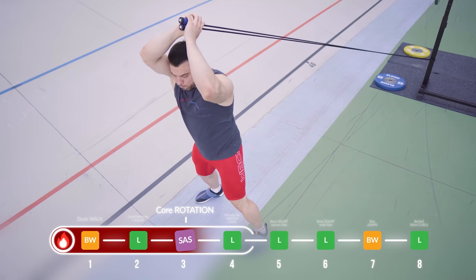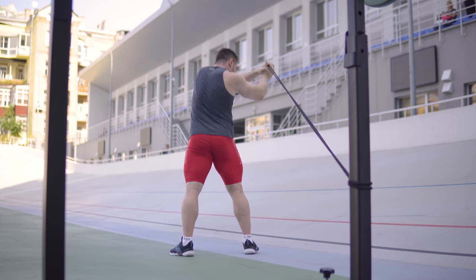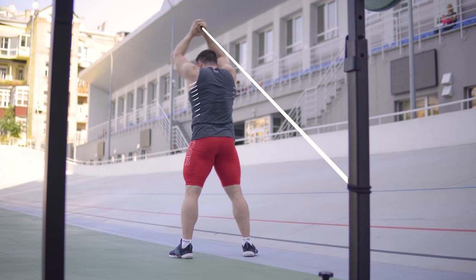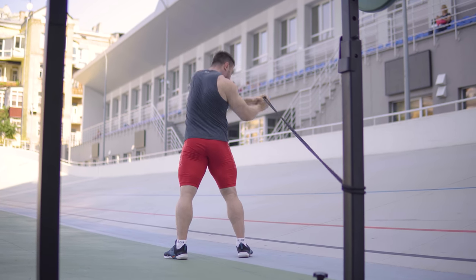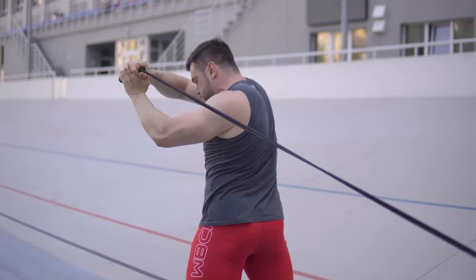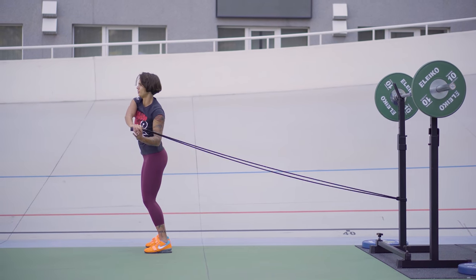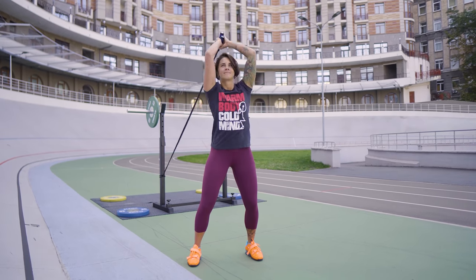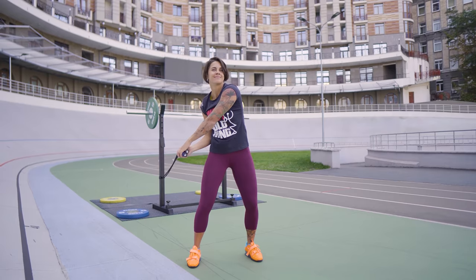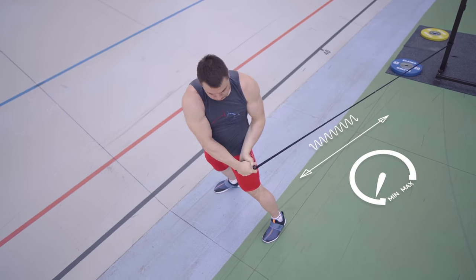Exercise number three – core rotation. This exercise perfectly prepares the core for strength work and vertical pressure, warming up the abs, deep spine, and upper body muscles. For this exercise we will use resistance bands. If you don't have this accessory, any long rubber band will work. Grab the band with both hands and step away from the anchor with your back side. Bend your core body and rotate your arms from right to left hip. Adjust resistance by changing the distance between the anchor and yourself.